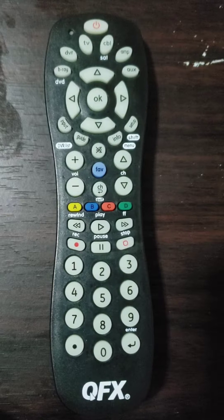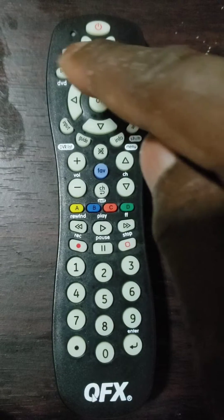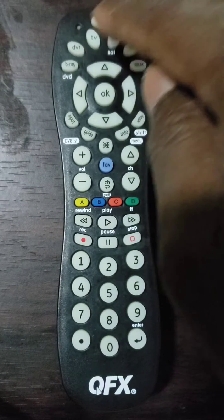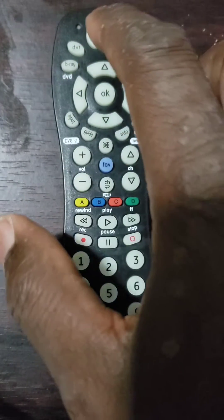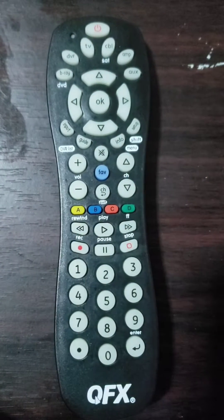Third step: press and release the device button that you wish to program — TV, DVR, Cable, Blu-Ray, AMP, or Auxiliary — until the LED indicator light shines, then release the button. The LED light will blink once and remain off.